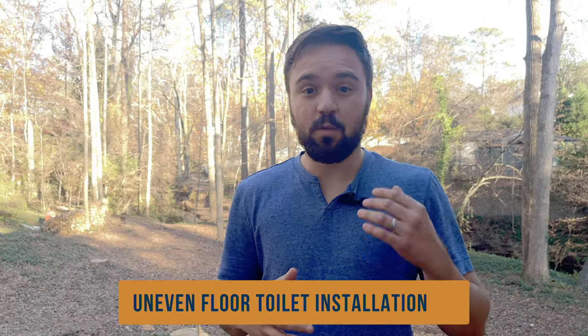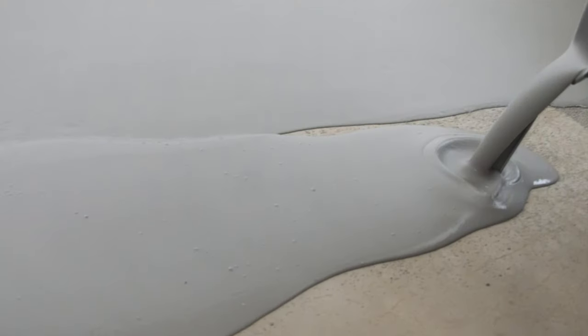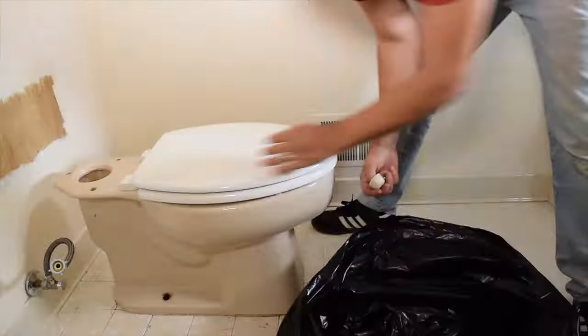Today I'm going to show you how to set a toilet on an uneven floor when installing a new toilet. You may think to add shims or even relevel the whole bathroom floor, but I've got just the right solution that'll save you time and money. What we like to do is install the toilet on something called plaster of Paris. First, let's move the toilet out of the way.